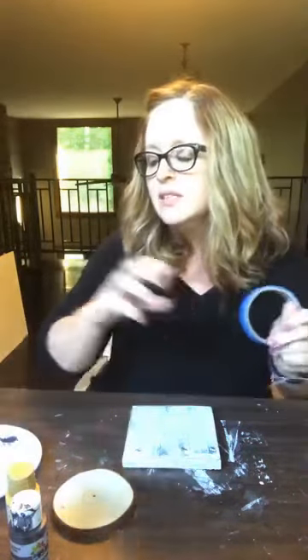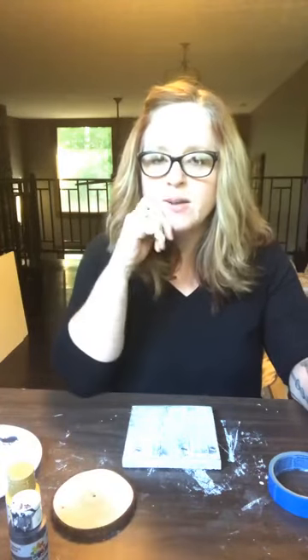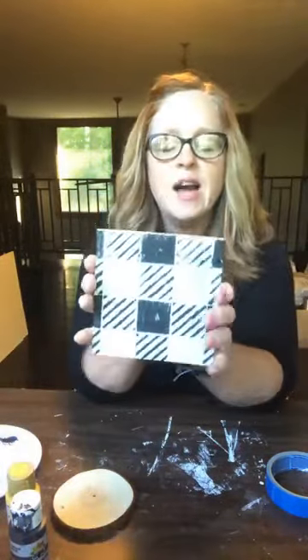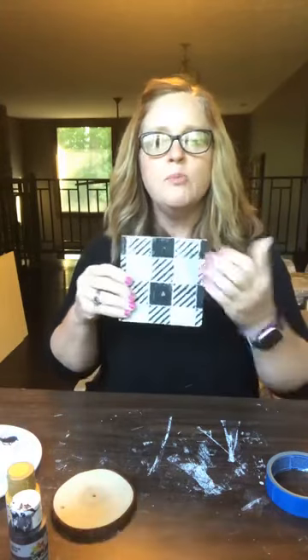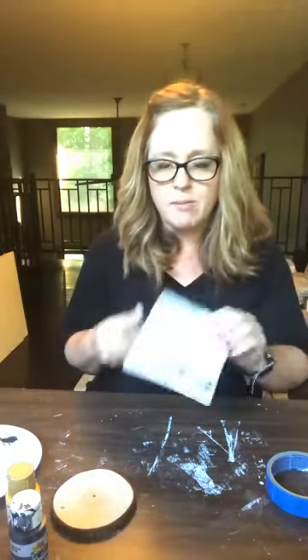I wanted to do a buffalo plaid like this ribbon for the background. I actually bought a stencil off Amazon a while back that I thought would be cute. I tried it last night and I don't like it — it was too big for this small little piece. So we're just going to hand paint ours. This is just going to be the back. It's still cute on the back, but this is going to be our front.